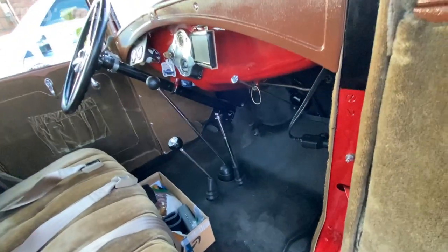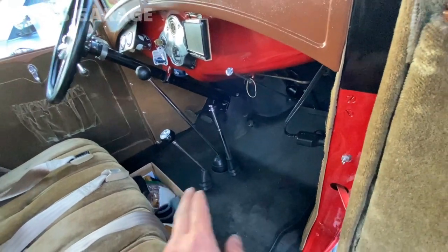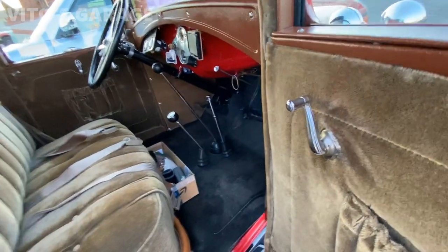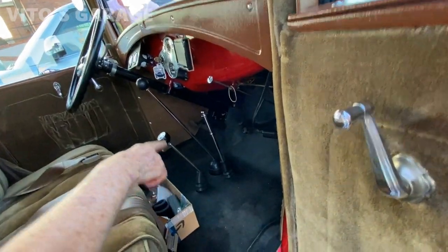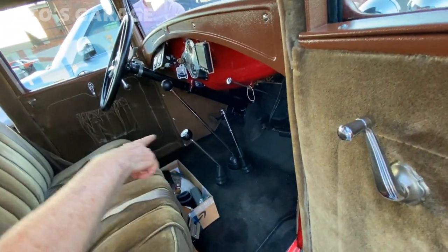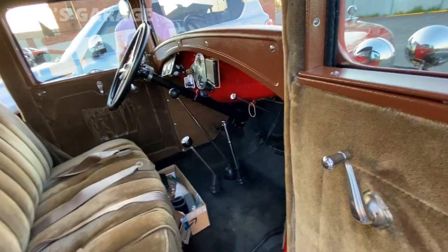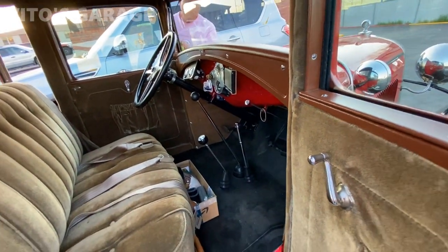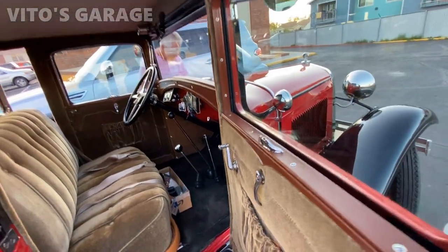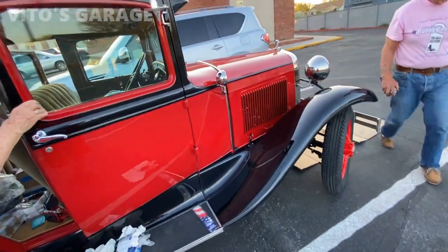So this is the gearshift — high, low? It comes with first, second, and third. But all our cars, if we do a lot of driving, we put an overdrive in. We're not purists about that.